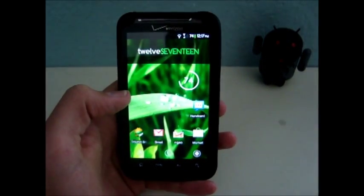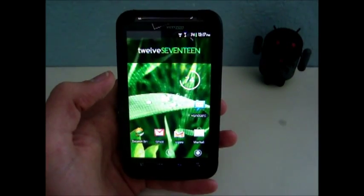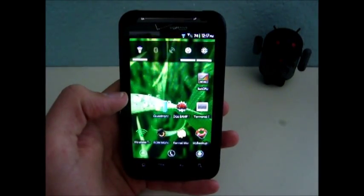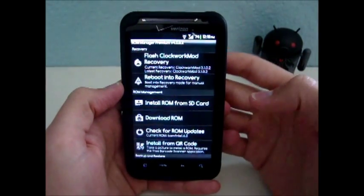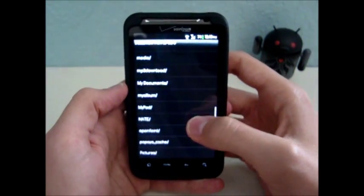So the first step will be to download a kernel from the internet. There'll be a link in the video description to a list of kernels. You can pick whichever one you want, download it, load it to your SD card, then we'll open up ROM Manager, install ROM from SD card, and then navigate to wherever you saved the kernel.